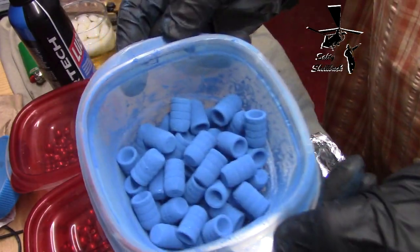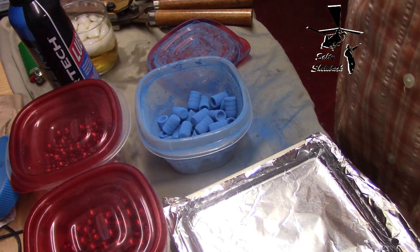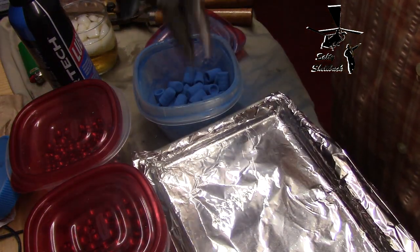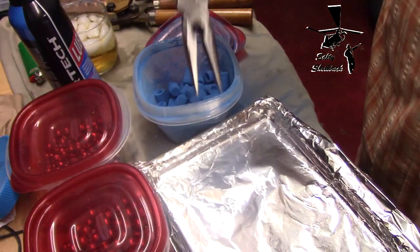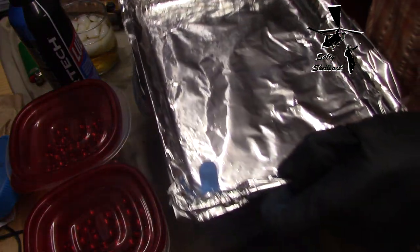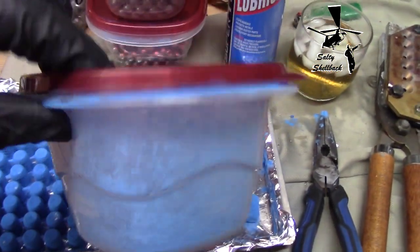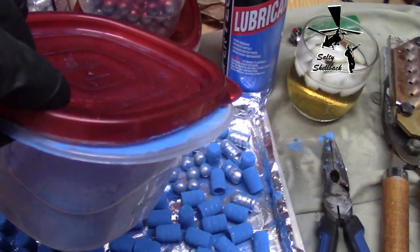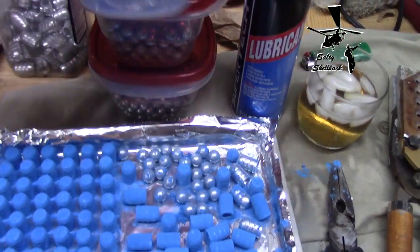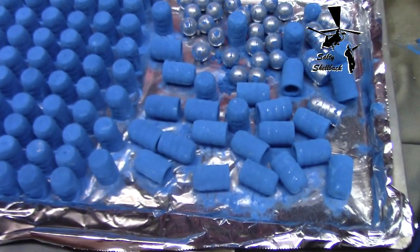They look pretty good. First time at this so I'm just going to use some needle nose pliers and stand them up like so. First thing I got to say is this stuff gets everywhere. It even leaked out the side of this container here. So I need maybe a little tighter container. And it wants to get in every nook and cranny, which is what you want.